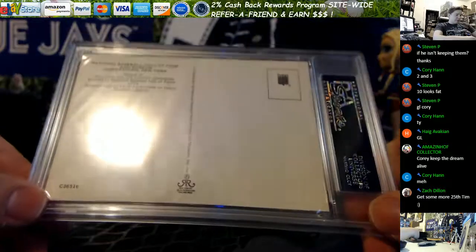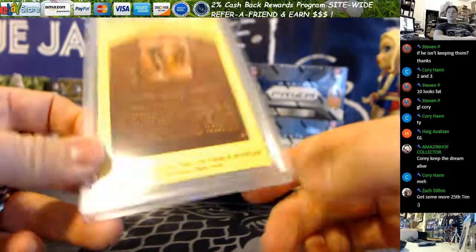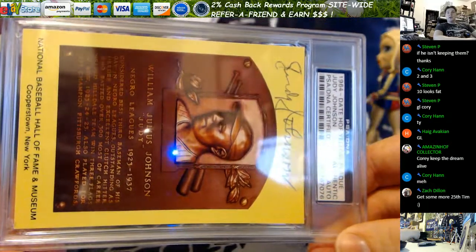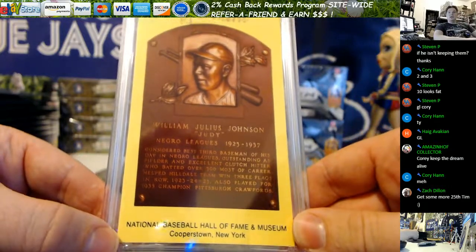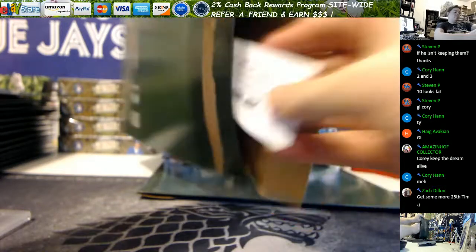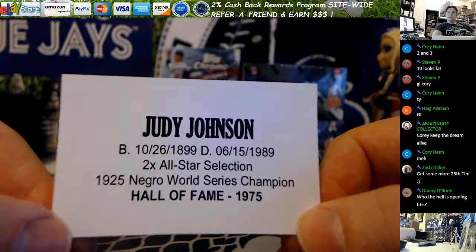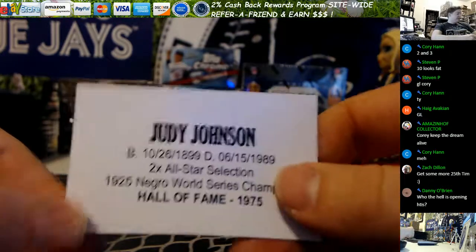Stamp 1975 on the back — that's going to require some research to see the value on that. It could be a whammy or it could be good money, or somewhere in the middle. William Julius Johnson, nicknamed Judy — twice an all-star, once a World Series champ, went into the Hall of Fame in 1975, and passed away in 1989. He's been gone for quite a while.